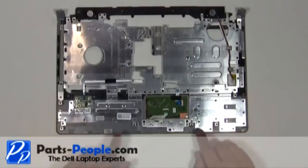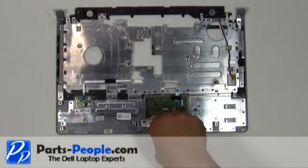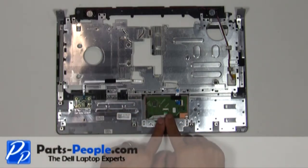Remove the three retaining screws holding the mouse buttons to the touchpad palm rest. Disconnect the mouse button ribbon from the touchpad.